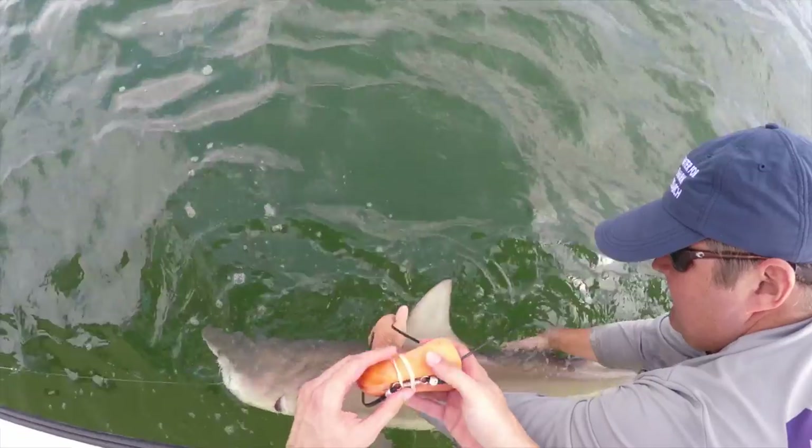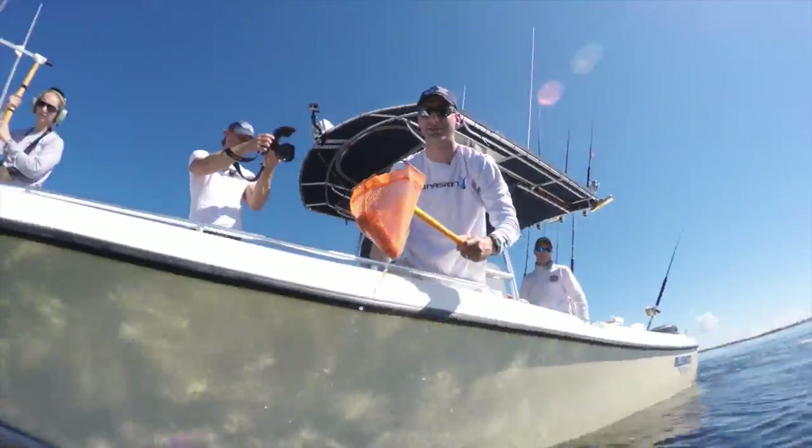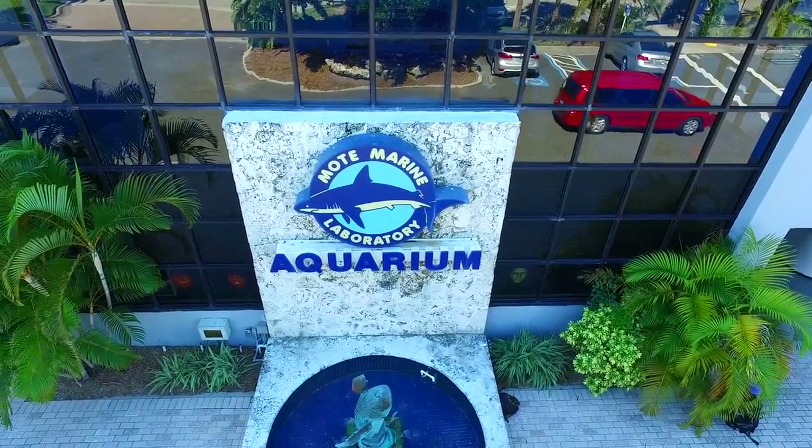Today we're going to look at how you might track sharks — how they make floats, how they attach them to the sharks, and then how they collect them later. To do all this, I want to introduce you to Dr. Nick Whitney.